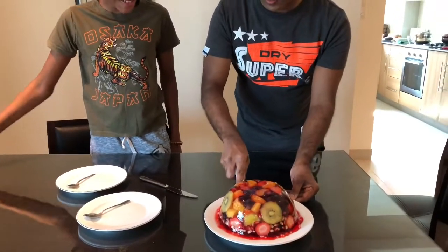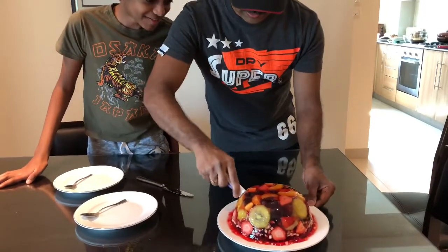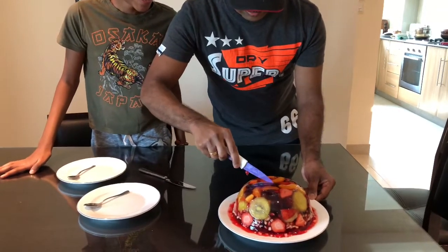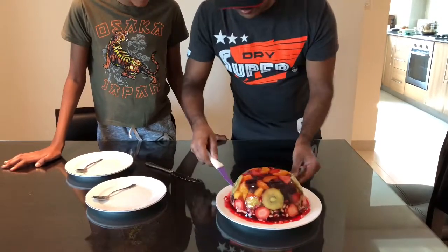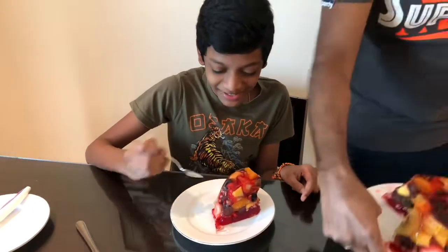Wow, you are cutting the food in half — very nice! Wow, the sound is very nice. I will show you the picture in the middle. Guys, my diet takes a long time, so I decided to eat it anyways.